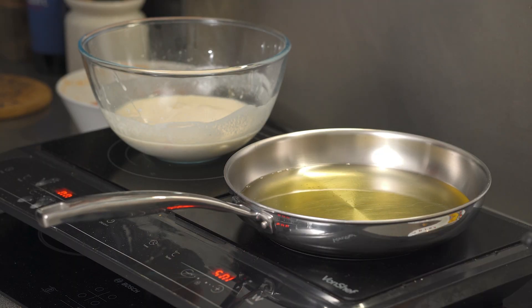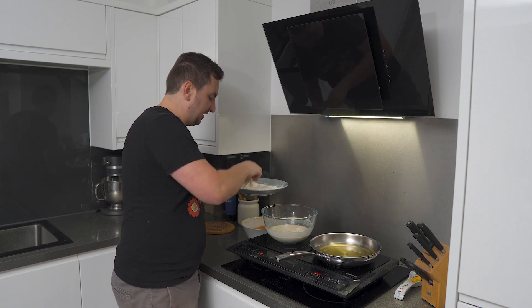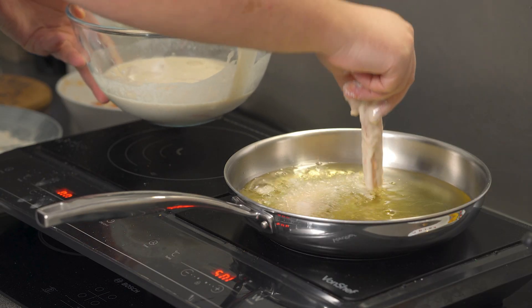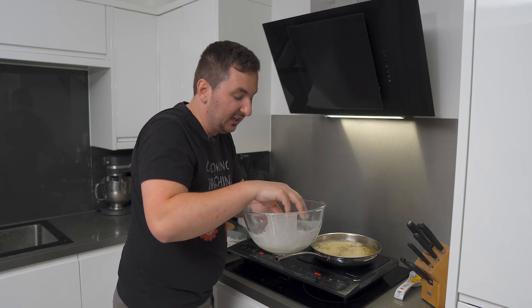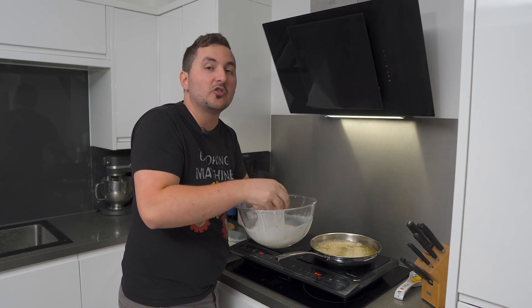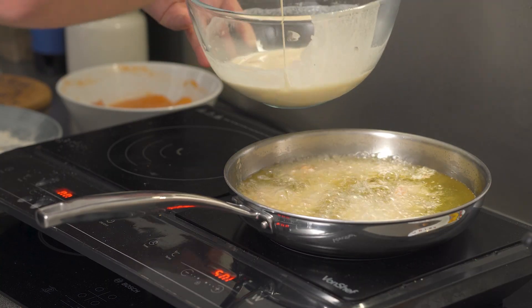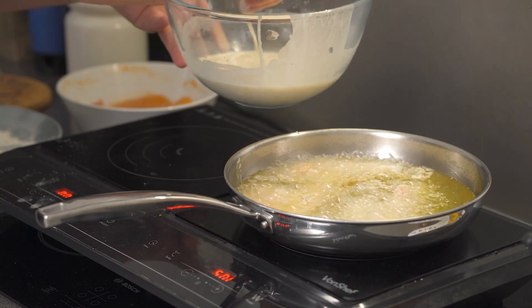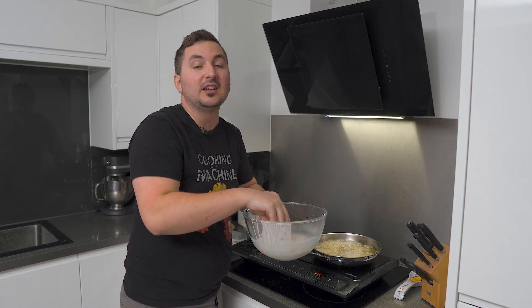Chicken goes into the dredge, then into the tempura batter. Don't do more than five or six at a time because you'll overcrowd the pan and it won't get crispy — it just doesn't have enough space to develop. Now, a little trick: if you want extra crispiness on your chicken, drip some batter on it after you add it into the pan. Just a few drips and this will stick to the chicken and give it a nice coating of crispiness.